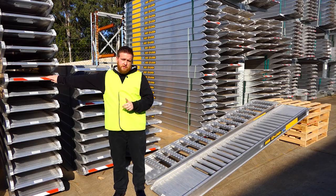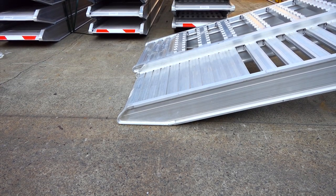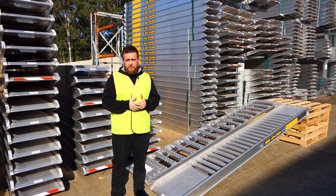The low profile rungs that we have on our ramps means that they sit more flush on the floor. It means your machine doesn't have to try and step up onto the ramp, which gives you a safe and easier lift onto the ramps.